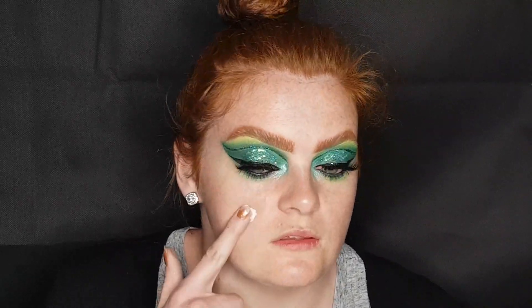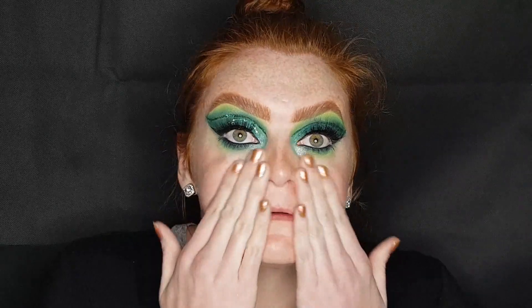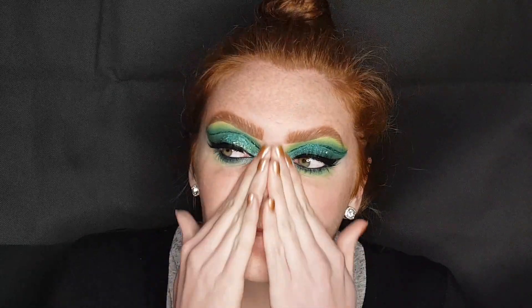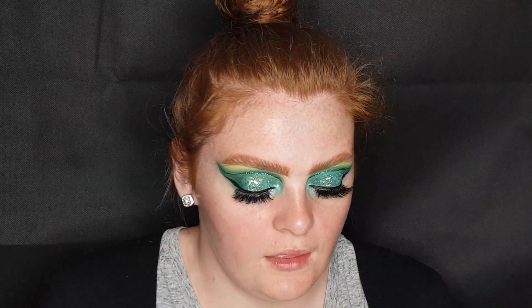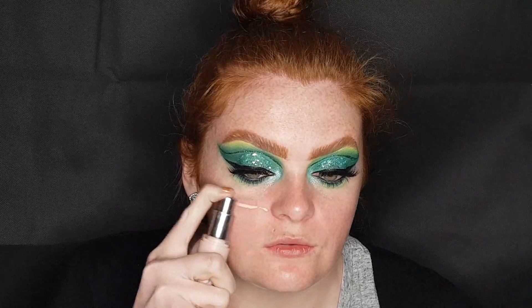I'm going to go with my Bobbi Brown Vitamin Enriched Base because I know that this works with practically every single product or foundation I've ever tried. And then for another primer I'm going to use my Urban Decay Optical Illusion, just to smooth up my pores.